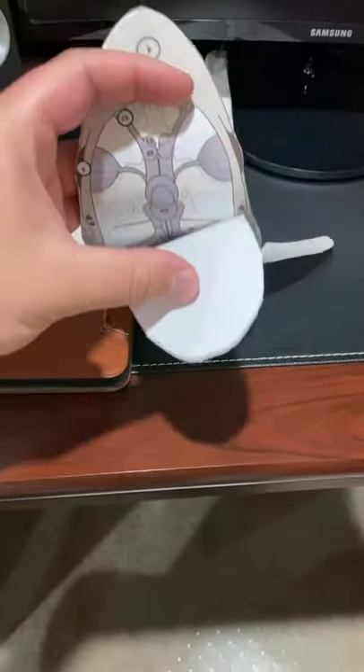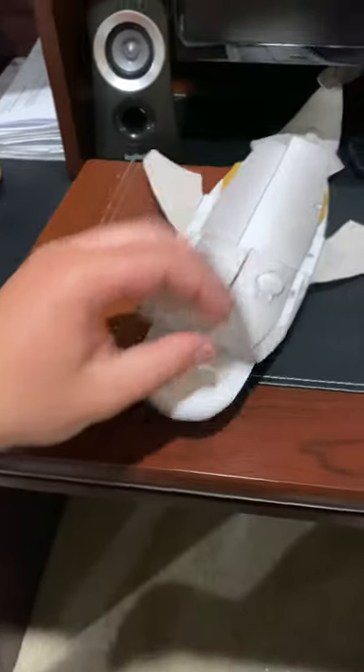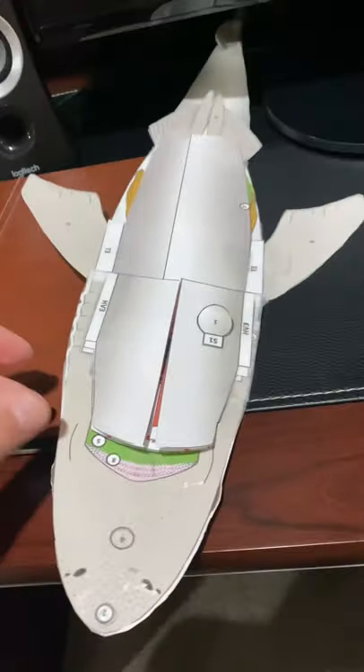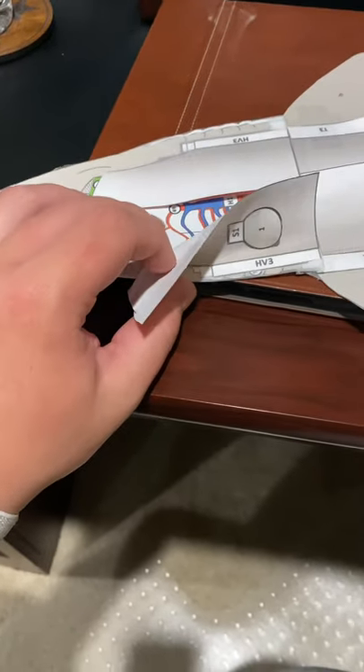We'll let that flap open up and look at the bottom down here. We'll come back up here to the top, and this is open up right here and you can see...